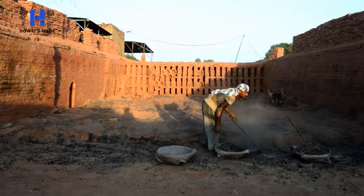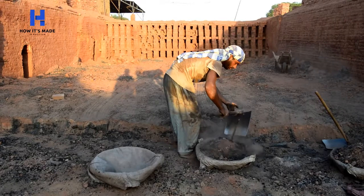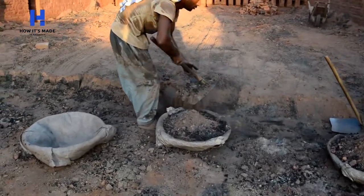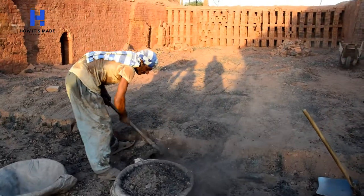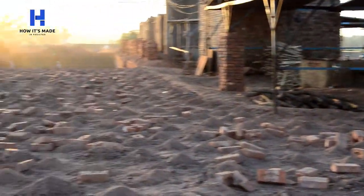The holes you are seeing are fire burners. The bricks are then covered with sand from the top and sides to form a chamber, and they are slowly baked at high temperature.